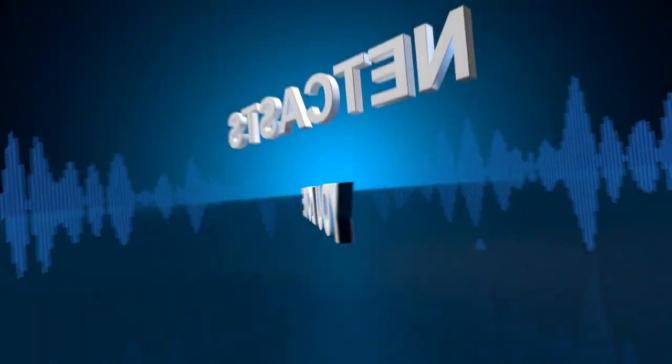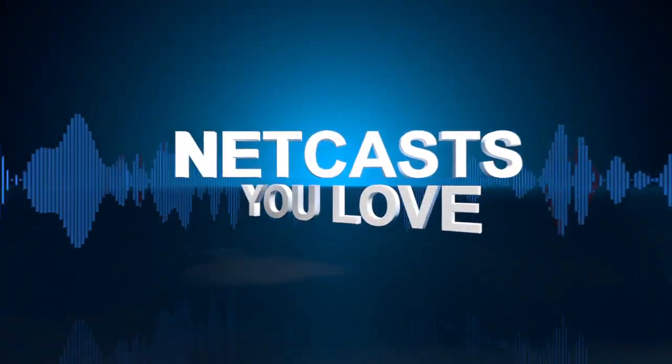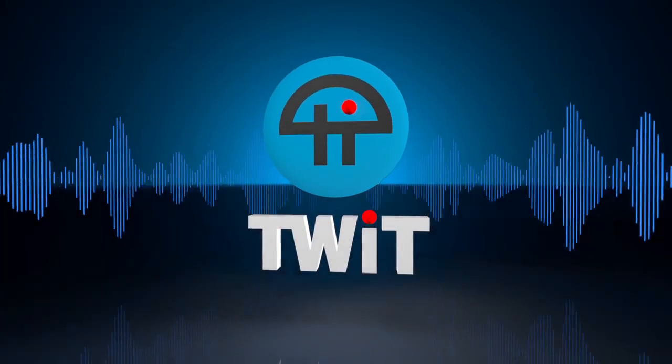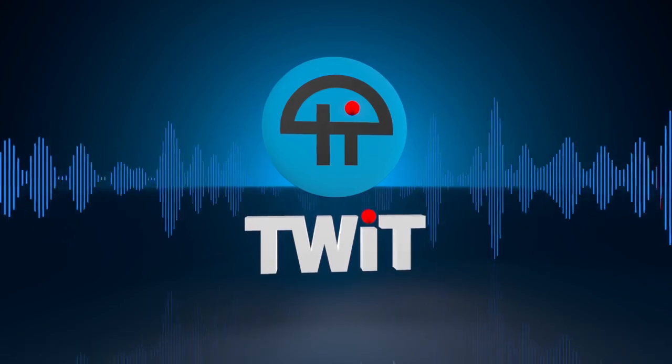Coming up: a portable gaming device, a universal phone remote, iPhone 5S, and even more. All that and more today on Before You Buy. Netcasts you love, from people you trust. This is TWIT.